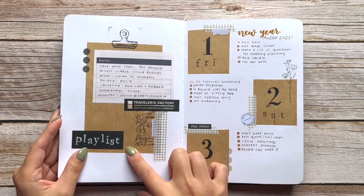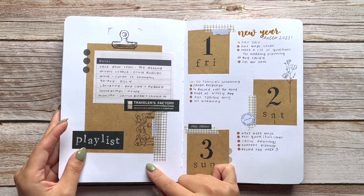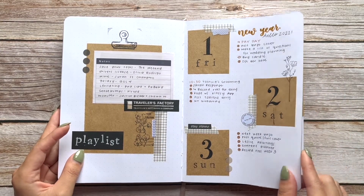Then we have a playlist spread. I don't usually make a playlist spread each month — I just do it if I'm feeling extra creative. I had a lot of extra stationery so I wanted to try it out as a simple one-pager spread.